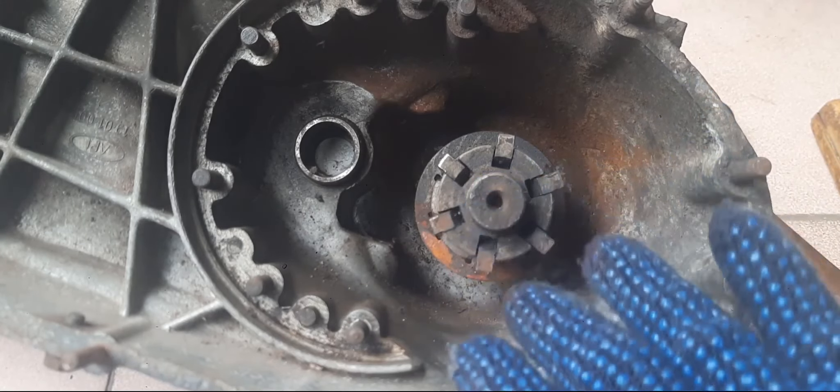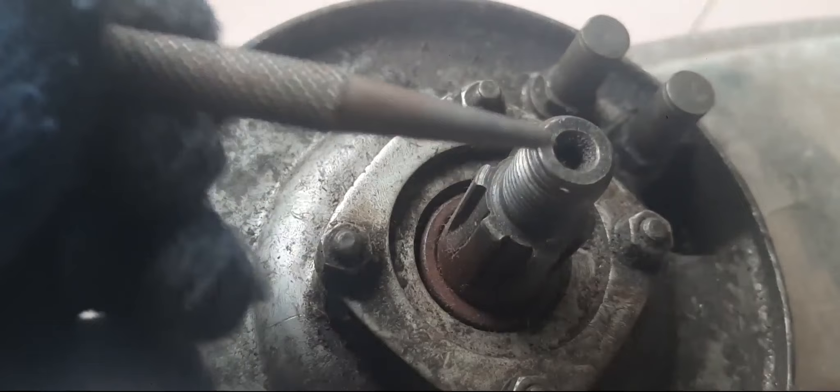This is called Lambretto Lay Shaft. We will remove this. These are the threads. Never hit with the hammer directly. You place the nut or use any type of punch.